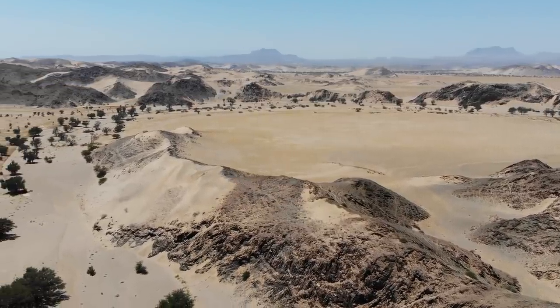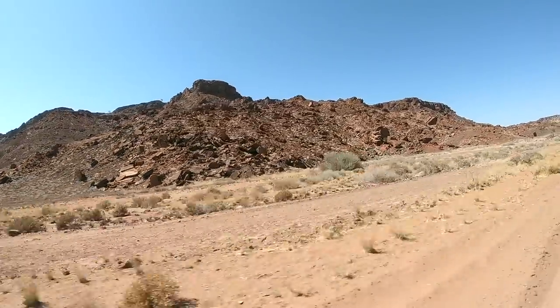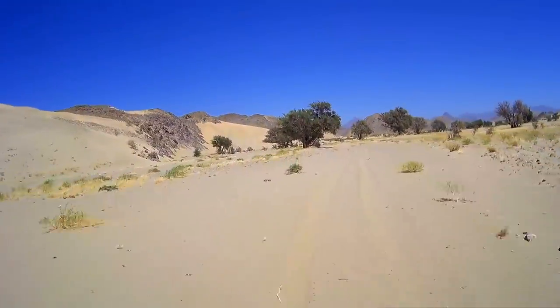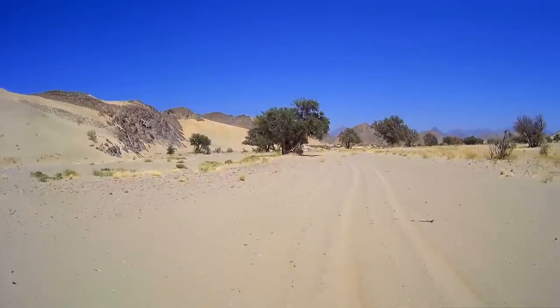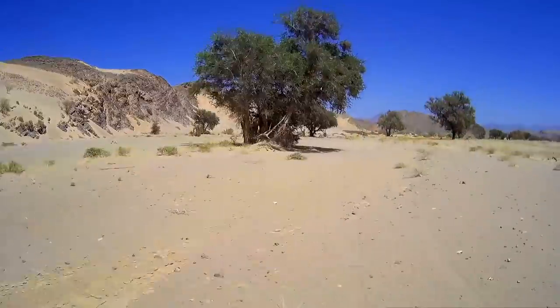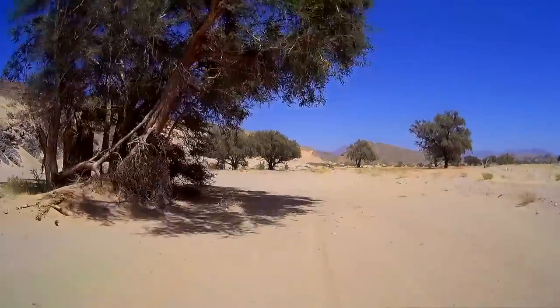Today we're riding from White Lady Lodge to Ongongo. This reminds me of a place I once was in Africa — in Mauritania — where the sand dunes came down to the riverbed. Awesome.